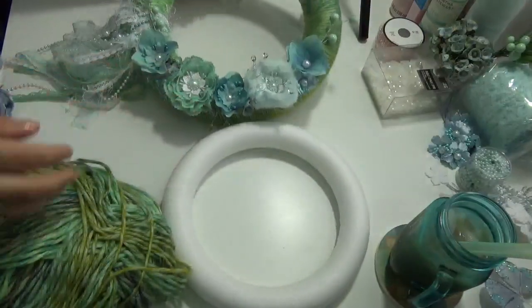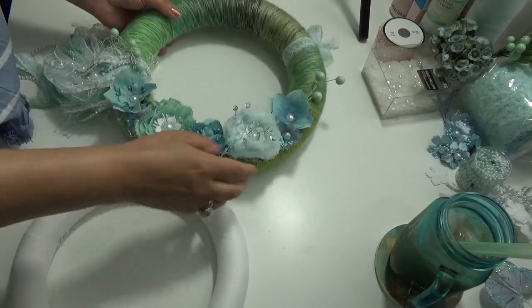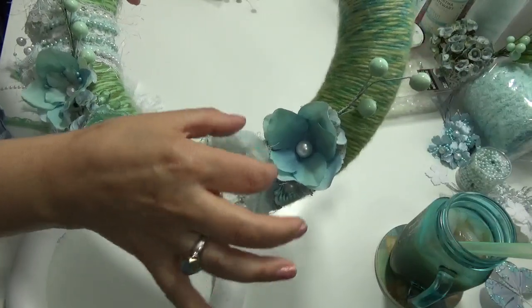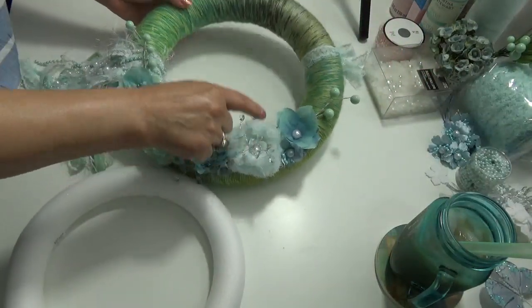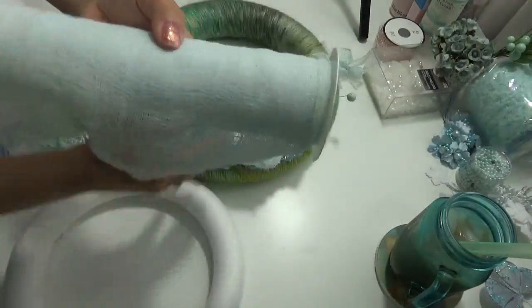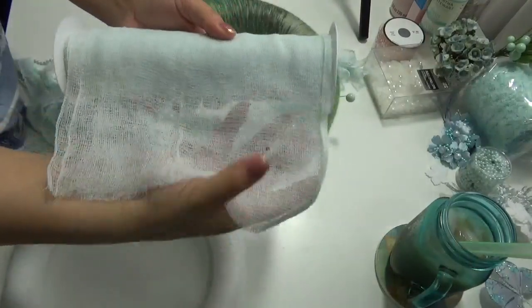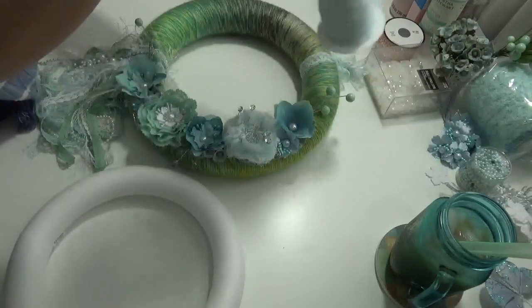Then I made this flower right here — this shabby-looking flower — with cheesecloth that came already in that color. This is cheesecloth from Hobby Lobby, a very lovely aqua pastel. I just love this color so much.